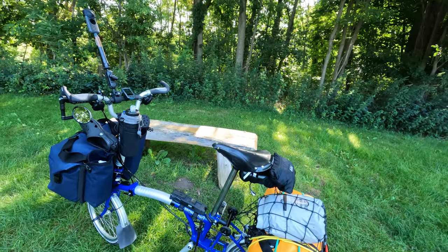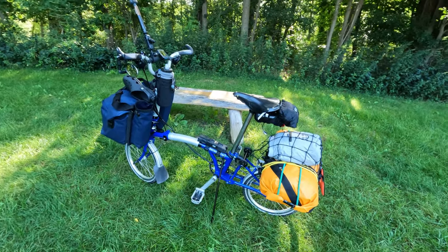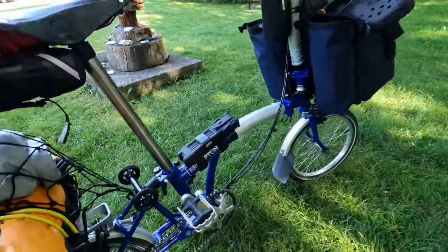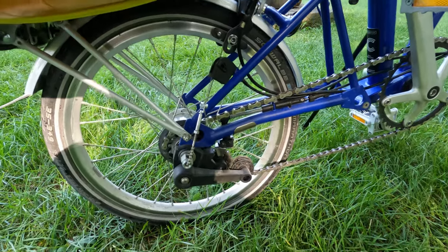It's been performing amazingly. So what did I do to prep the bike for this tour? First things first — this is the Brompton C Line Explore, which means that it is a six-speed bike. There are three gears in the internal hub and two gears at the back.